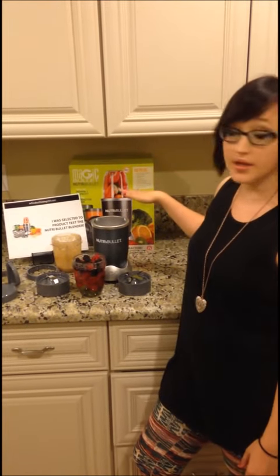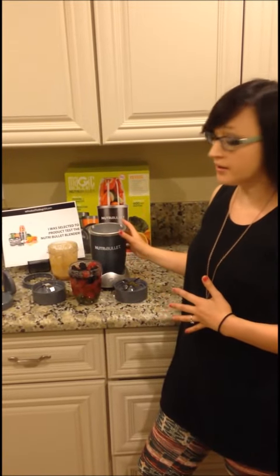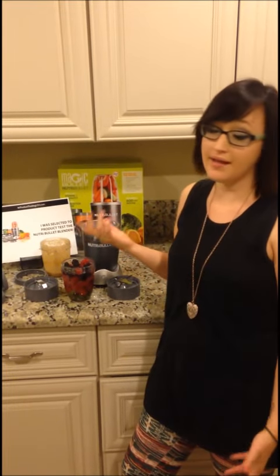The packaging is really nice. I love it because it's very informative, very neat and organized — it's just really eye-catching, as well as the actual blender itself. It matches our stainless steel appliances. It's super modern and very compact, so I can either leave it on the counter or put it in any cupboard. I like to keep it in the box because I want everything to look new and neat.